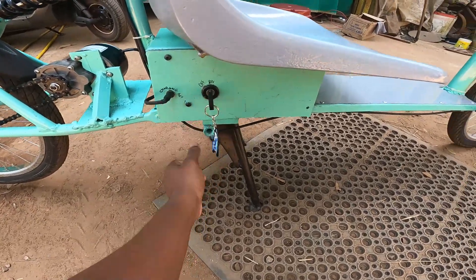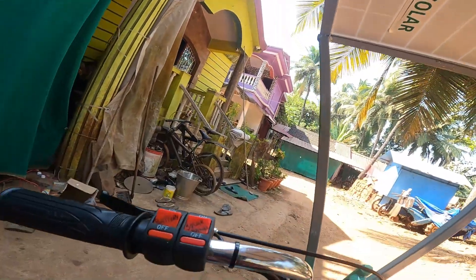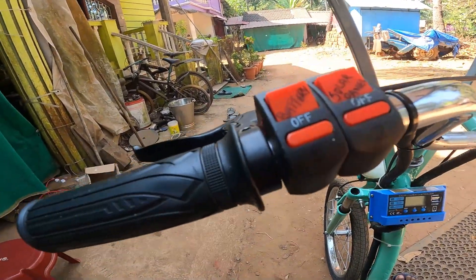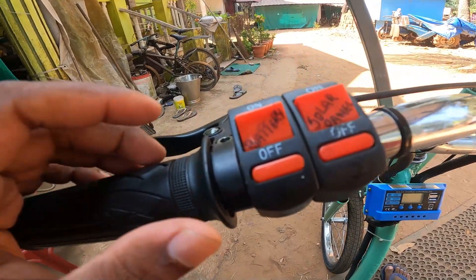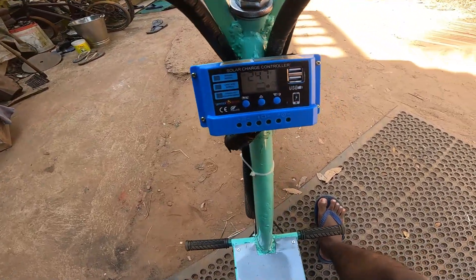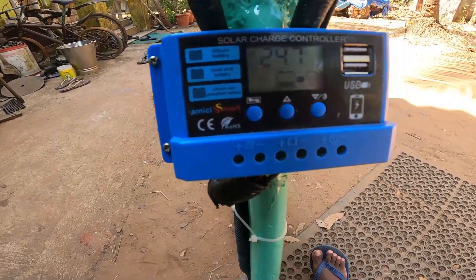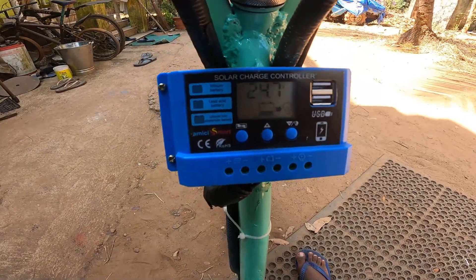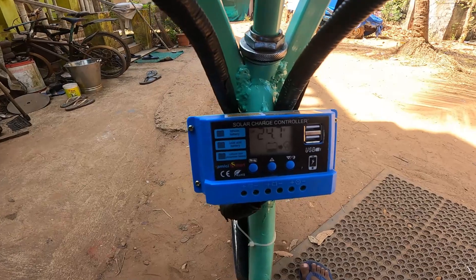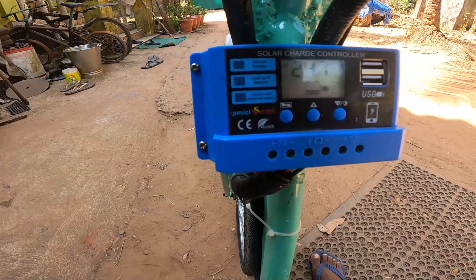To turn the bike on, there are two switches — one for the battery and one for the solar panel. First, turn on the battery. You can see it reads 24 volts; when fully charged it reads around 29 volts. It uses a lithium-ion battery charge controller.